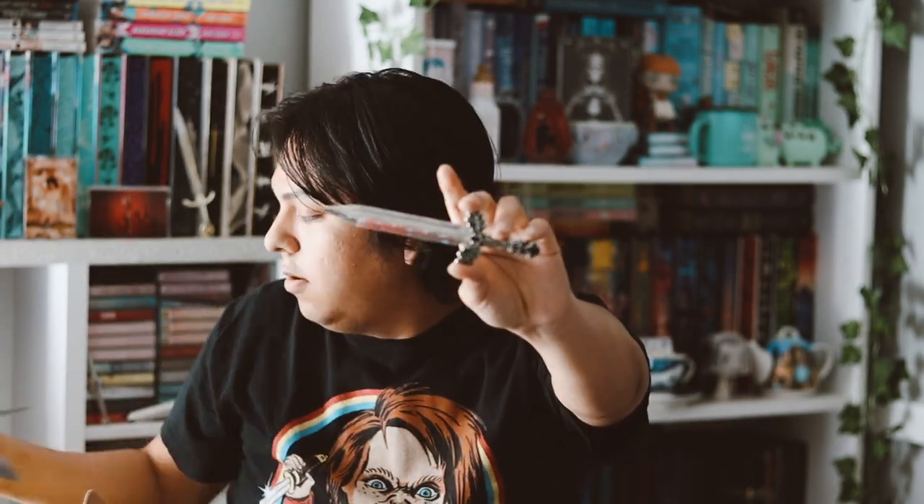So this is a replica from The Cruel Prince, and I guess it's called the Knife Wall. I've never read The Cruel Prince before, so I wouldn't know, but this is very pretty and I really, really like it. I'm happy to add this to my collection of replicas.